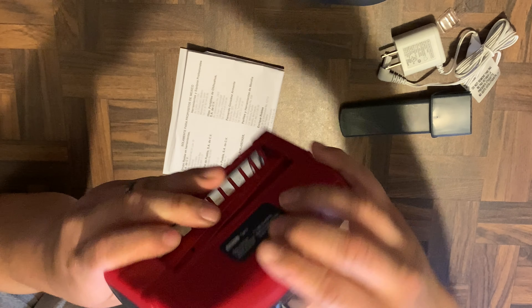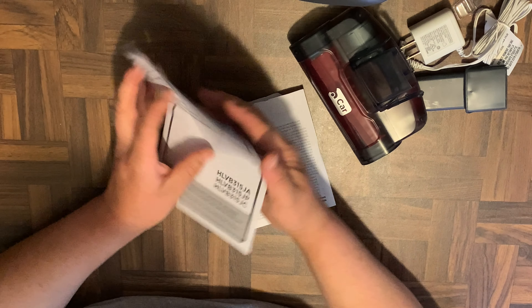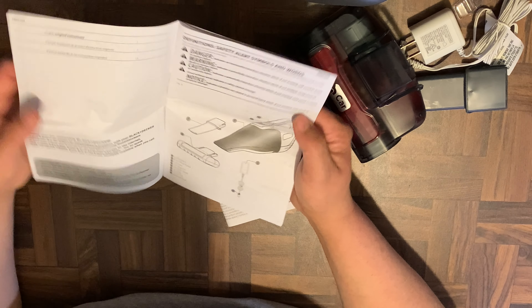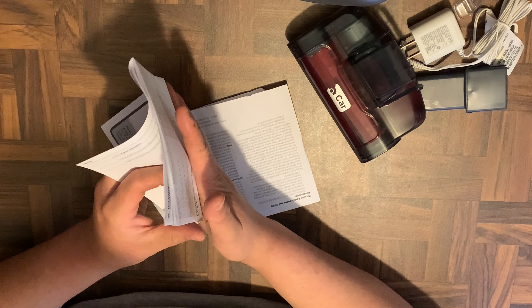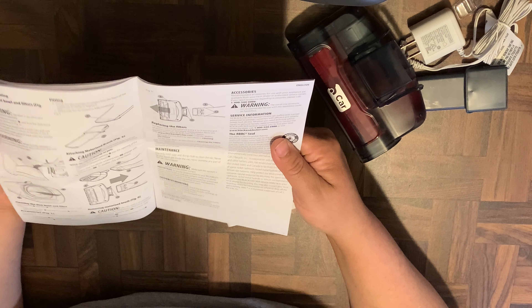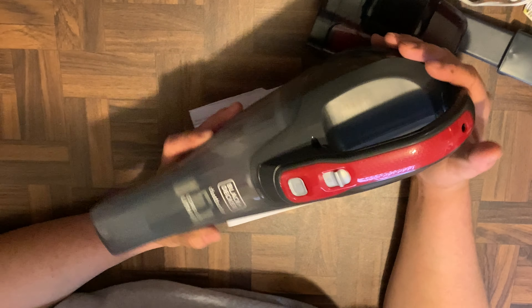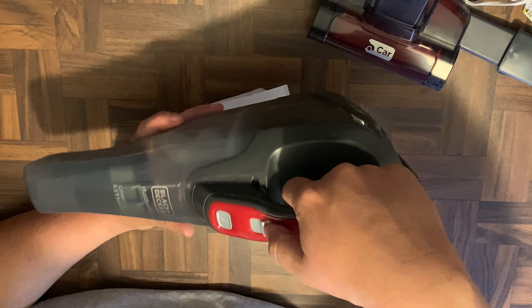Of course you also get the Black and Decker instruction manual, though it's pretty self-explanatory and easy to use. Here's the vacuum again — nice little vacuum. Let's go ahead and turn it on and see how loud it is.